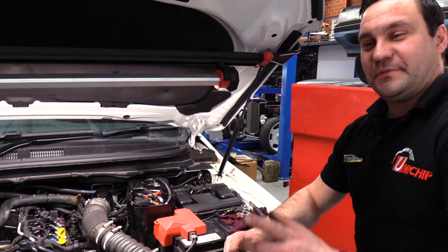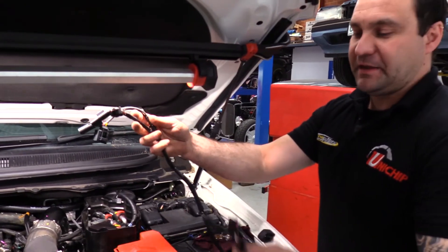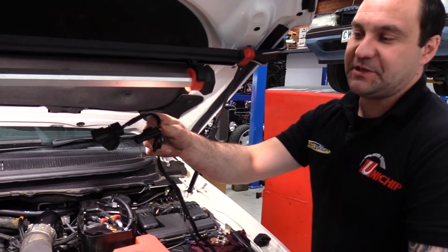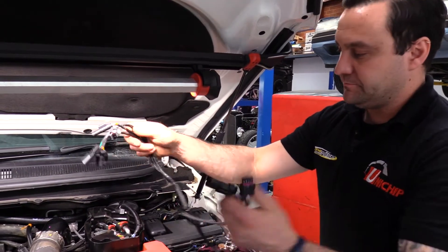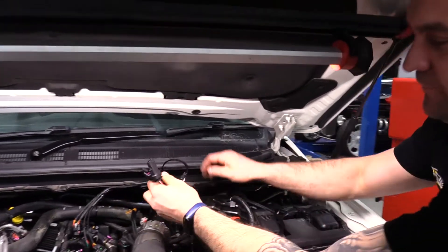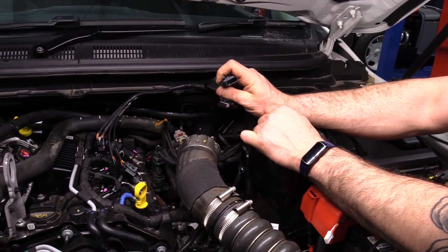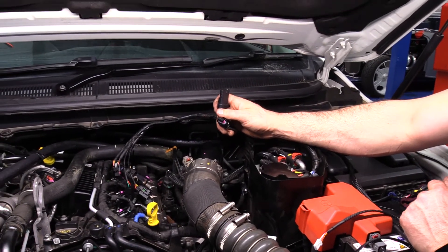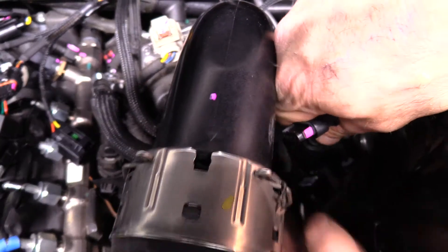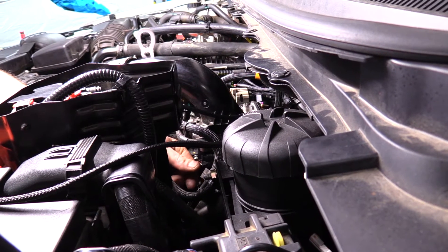Now that we've unplugged them all, let's grab the harness. The harness is split into essentially three different lengths — one goes to the map sensor, and the other two go across to the engine to the cam and the fuel rail sensor. Run the harness along the back of the engine. First and easiest is the map sensor — plug the factory harness into this plug here, and obviously the corresponding plug into the map sensor itself.